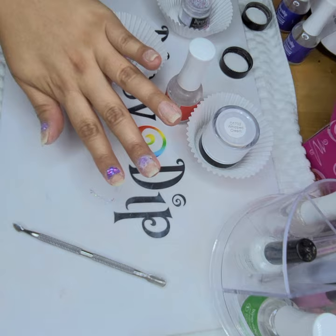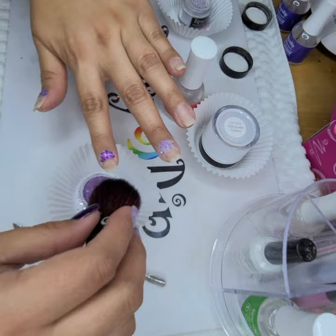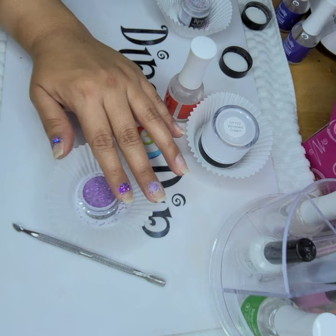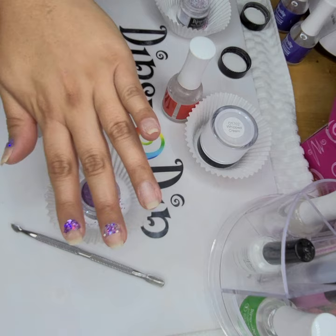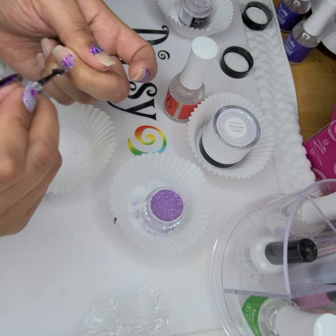Now I'm going to go back and dust off any excess. And then you're going to have like this little shimmer from all the glitter — so pretty. And that one didn't really come out as much as I'd like. I think because I didn't push it in like I did the other ones. So I might just do another thin coat on it.